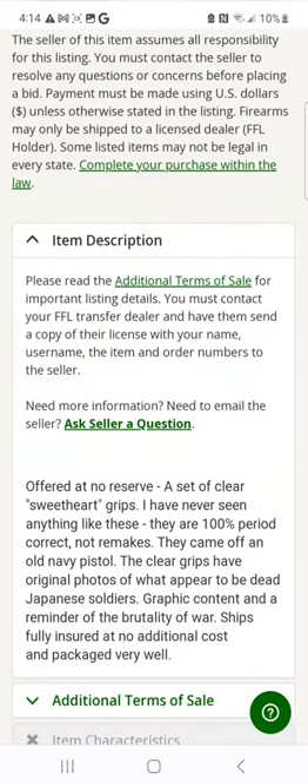Let's go down to the description: 'Offered at no reserve, a set of clear sweetheart grips. I have never seen anything like these. They are a hundred percent correct. No remakes. They come off an old Navy pistol. The clear grips have original photos of what appears to be dead Japanese soldiers.'